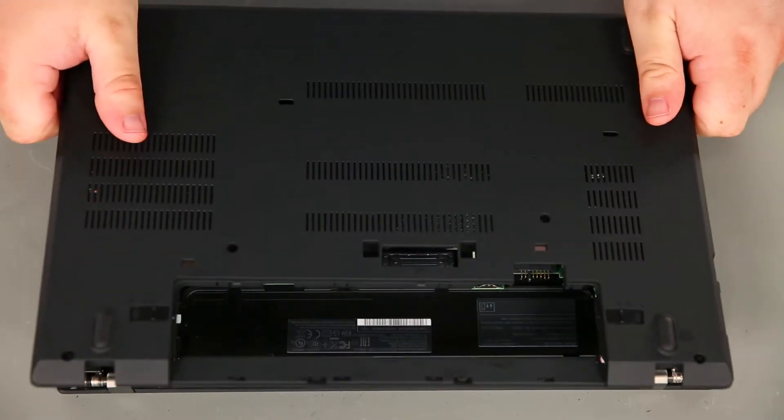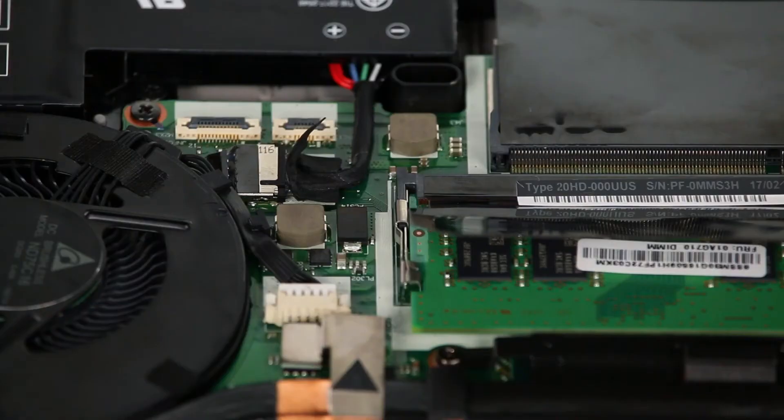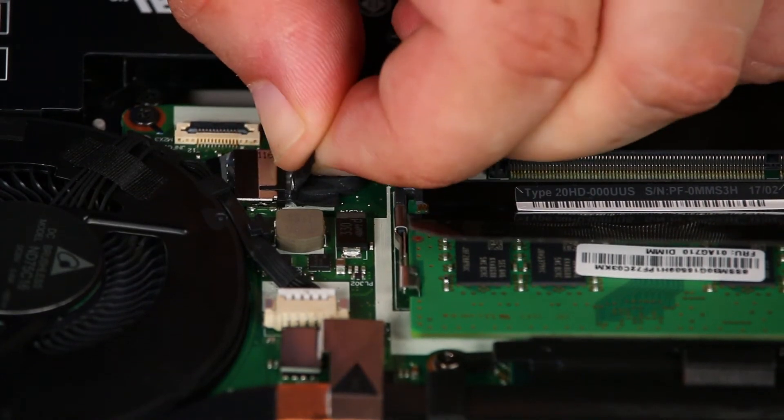Then remove the cover from the system. Then we're going to disconnect the internal battery cable from the system board.